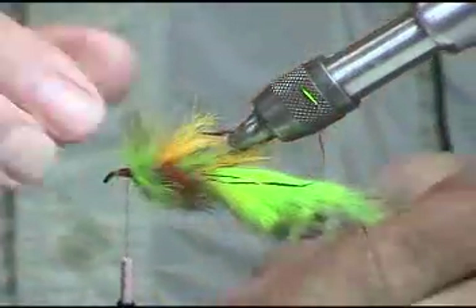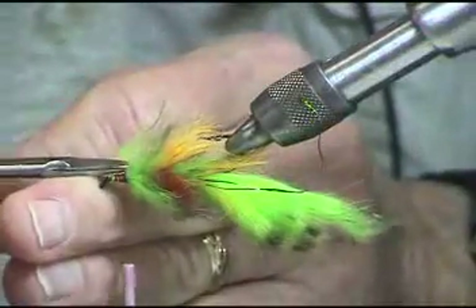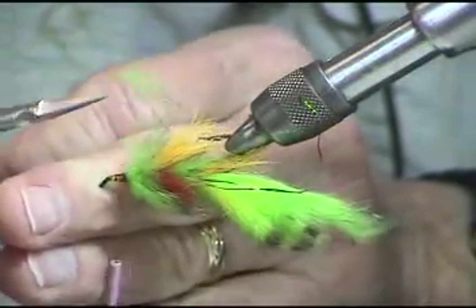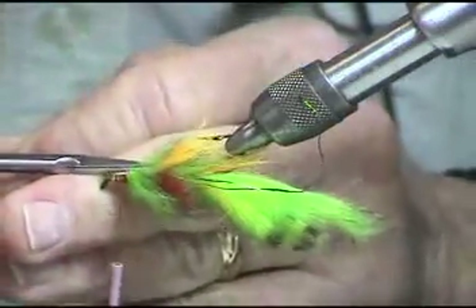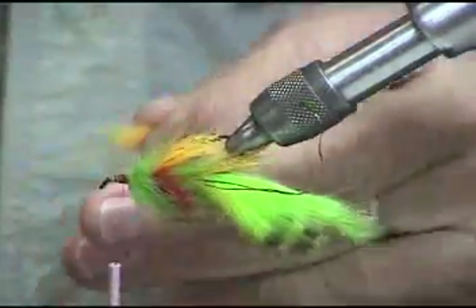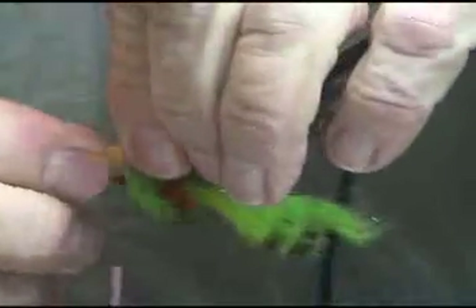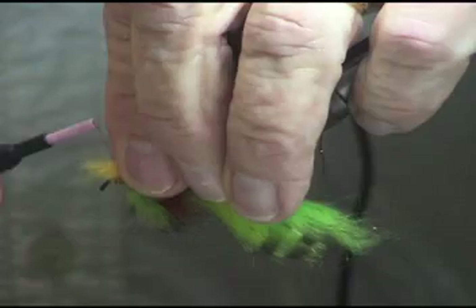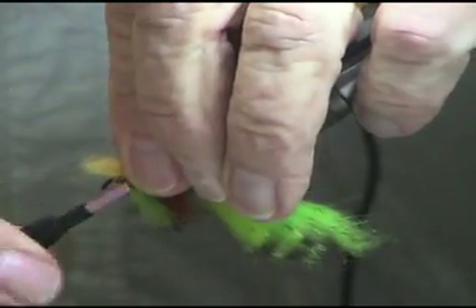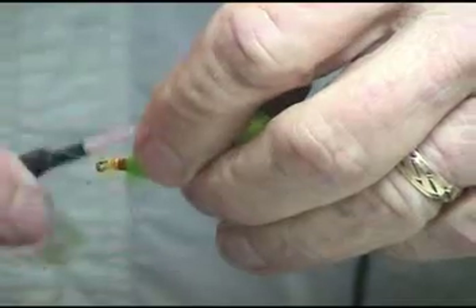And the same thing here — I want to cut this off again. Let's put this on now. We need to get that loop so that we tie it in and it doesn't rotate on us. Move it around.